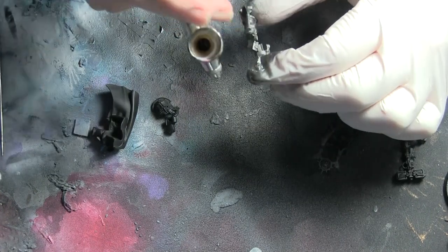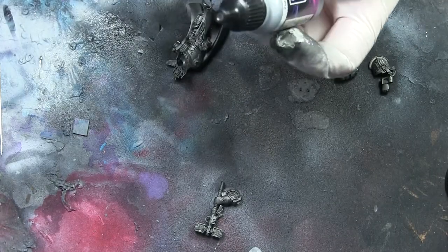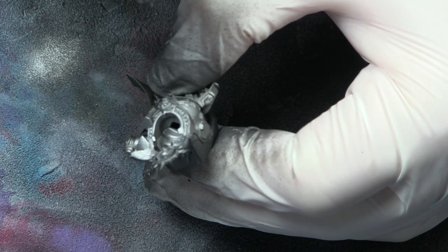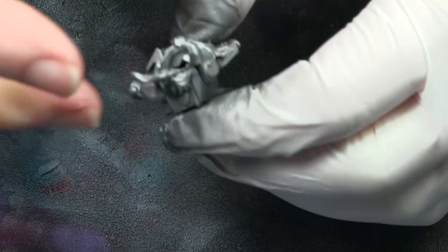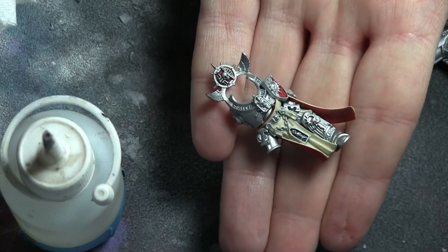I used Game Color silver — I've used a couple of different silvers over time, but this one is a really bright, clean silver which makes the armor stand out as being really special. The trick with the armor is to give it a wash to get that blue effect.